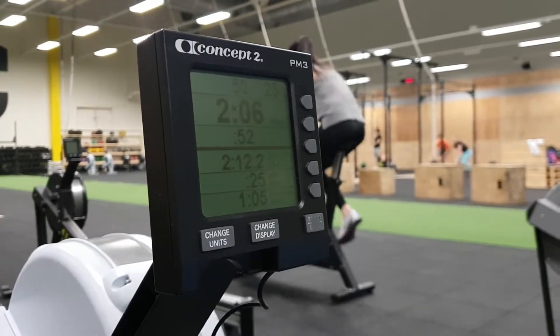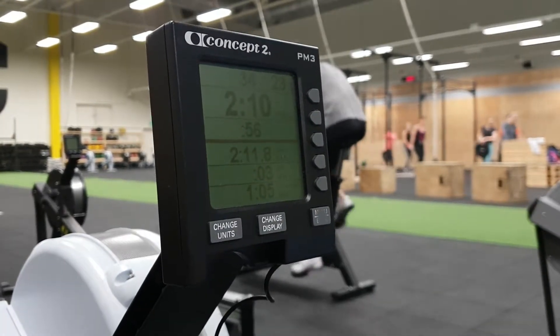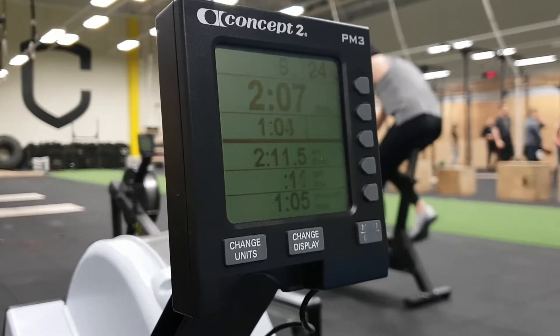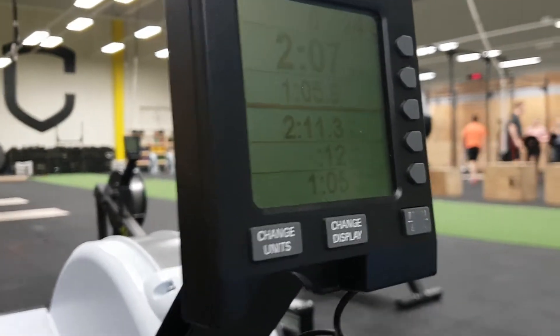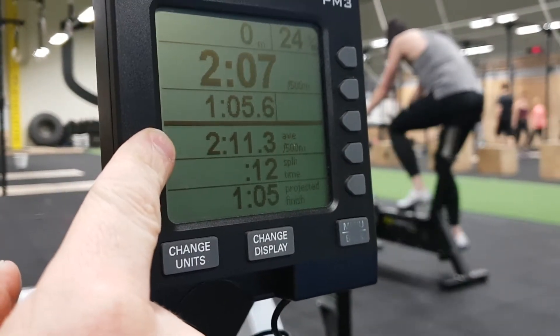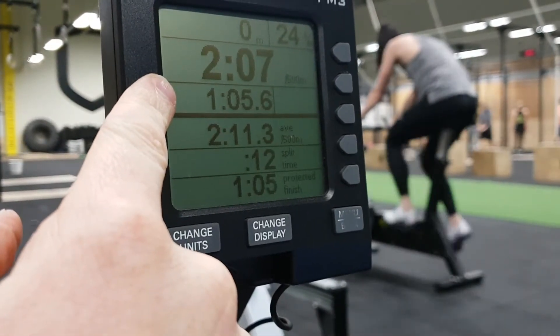Alright, so let's see now if Sara can just keep it going and then we're going to finish this off — last few strokes. Done. So now we can see that the overall average here was 211.3 and the finishing time was here and so on.